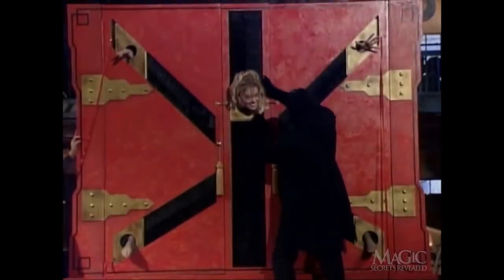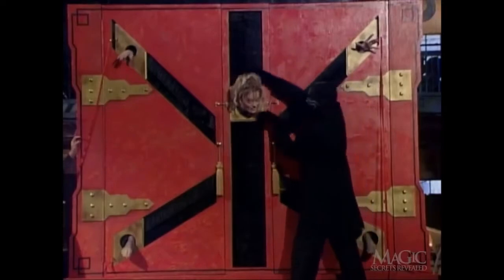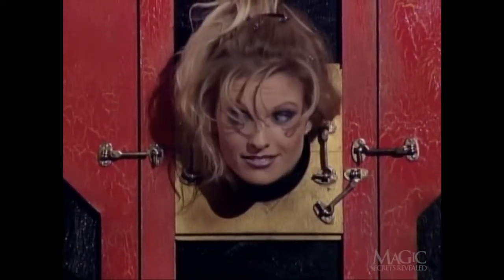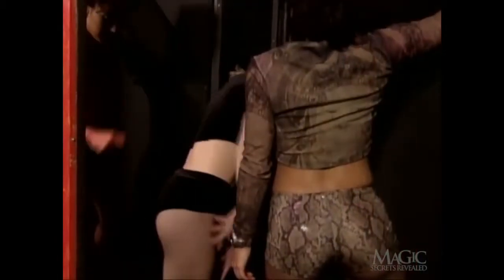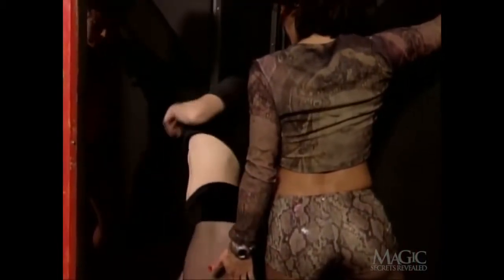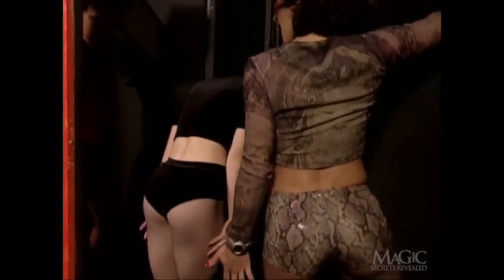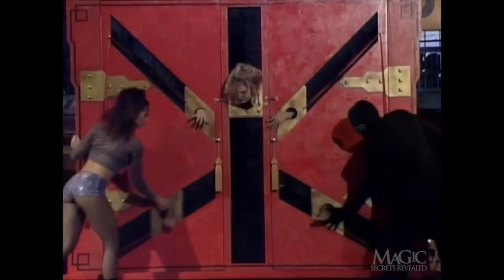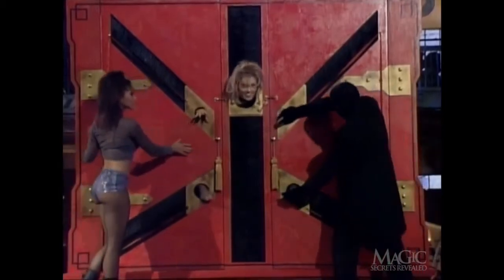Not the most comfortable position in the world. As for her head spinning around, this actually takes even more physical dexterity. You need a very flexible assistant to pull off a trick like this. With their limbs back in place, the other assistants remove their hands and feet and escape out the back of the cabinet.